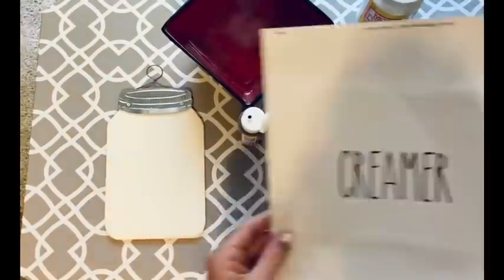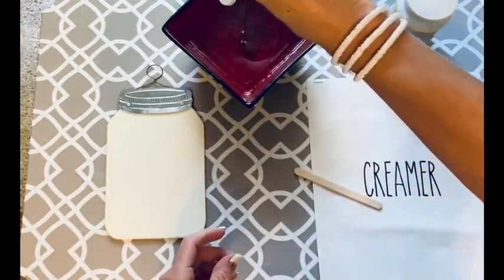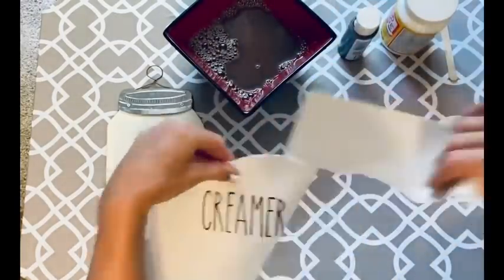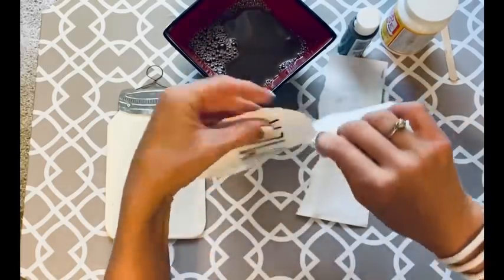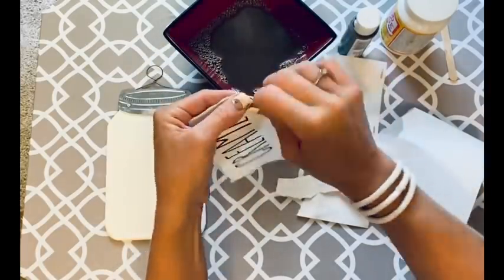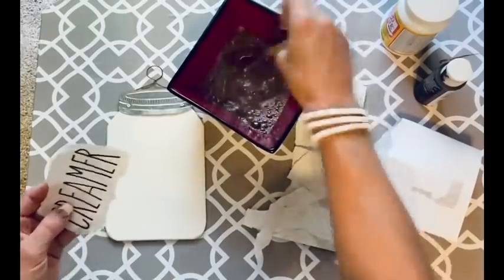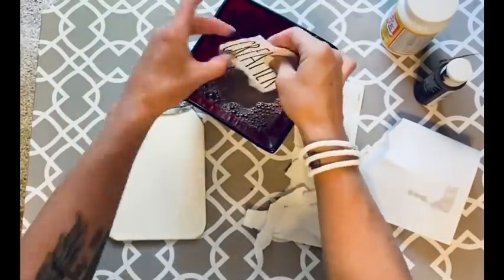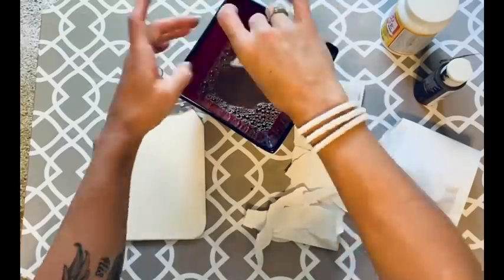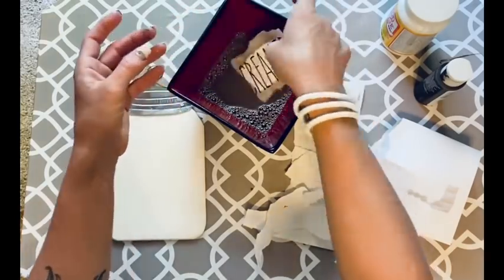I've got burnt umber paint by Apple Barrel. I'm just ripping the paper right around the word — I want it to look like it's been ripped off. Then I dip it in the burnt umber. I wanted it to look aged — I was going to burn the edges at first, but I thought I'd probably end up burning the whole word. So I dipped it in watered-down paint and it gave me exactly the same effect.